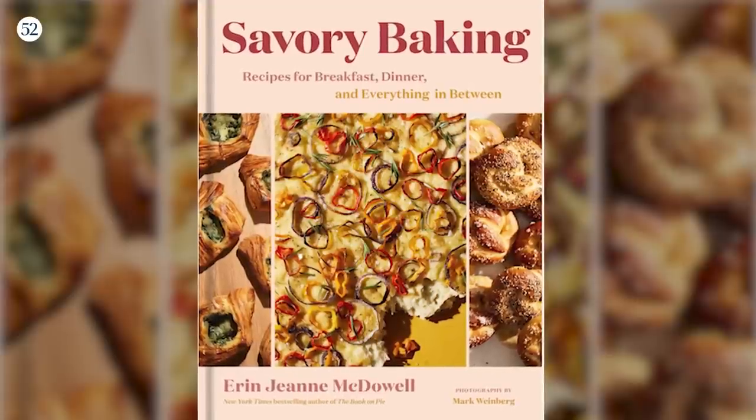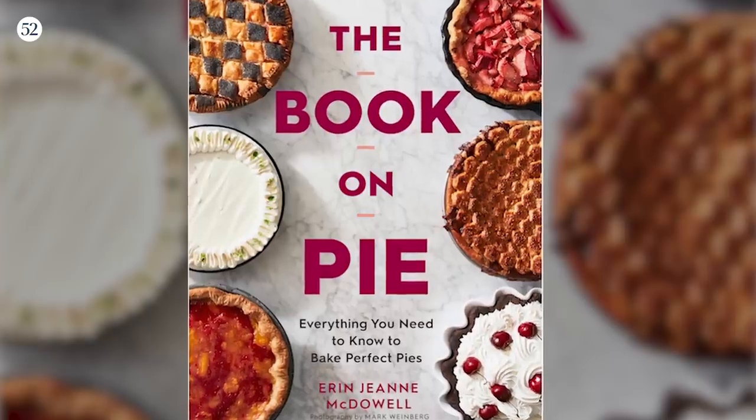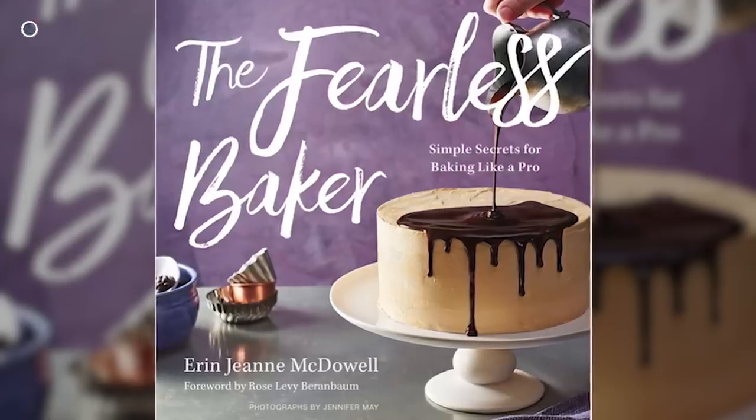Hello everyone, we are here with Erin Jean McDowell, author of most recently Savory Baking and The Book on Pie and The Fearless Baker, and she is here to answer all of our most burning Thanksgiving questions on many many topics. Thank you Erin for being here. Oh I can't wait, I'm so excited to talk Turkey Day.